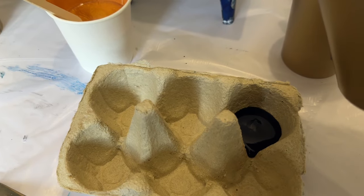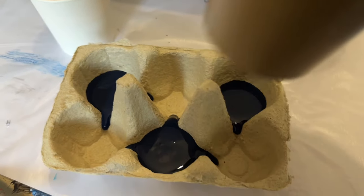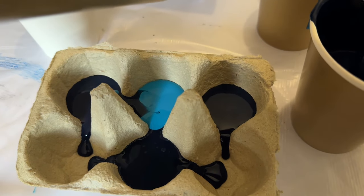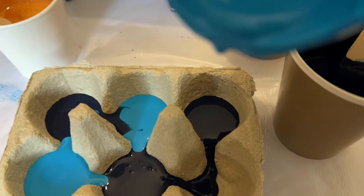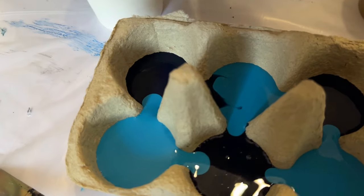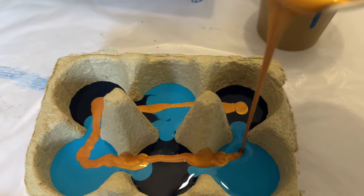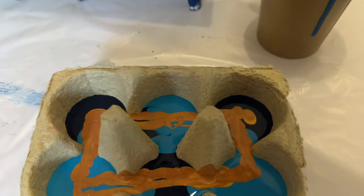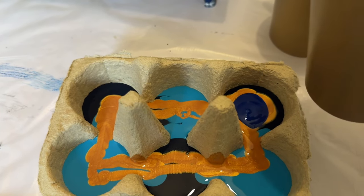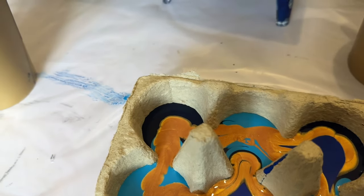The egg box or egg carton — wherever you are in the world — is what I'm using as my container to pour paint over the canvas surface. This egg box has six compartments, and I'm adding blues into each area: three of the Prussian Blue and three of the Brilliant Blue. Then I'm drizzling some gold on top of those blues, because I really want some gold in this piece. I'll then add more blue colours into the egg box too. All colours, ratios, and mixing formulas are listed in the description box below.